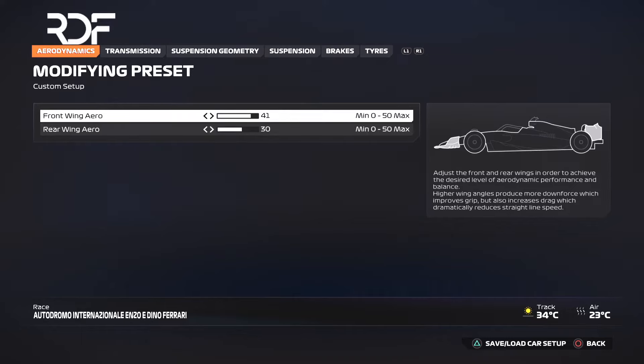We are heading to Europe. Today I'm going to show you the best race setup for Imola in F1-24. Let's get started.